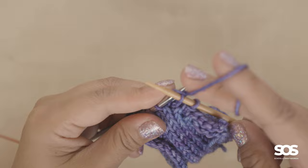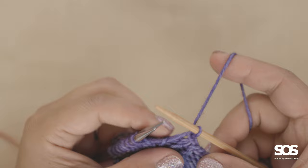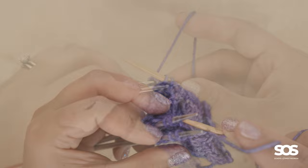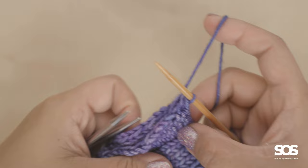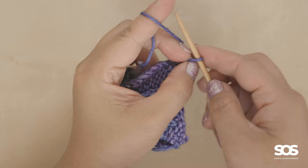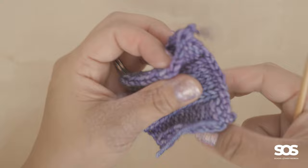I continue knitting into both stitches on the two needles and lifting the first stitch over the second to bind off. Now I'm at a section where I can purl again, so I move my yarn to the front and purl the two stitches together, then lift that stitch over. I have just one stitch left, so I break the yarn and pull the end through that last stitch — and that is bound off.